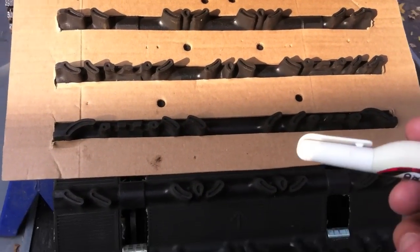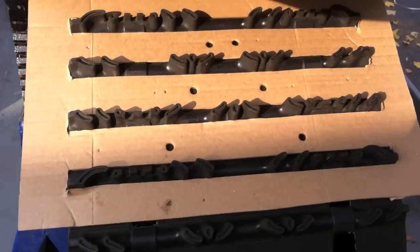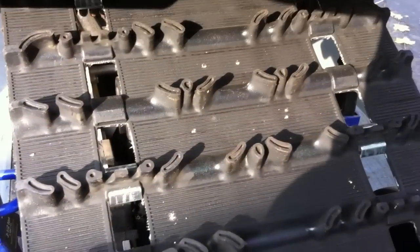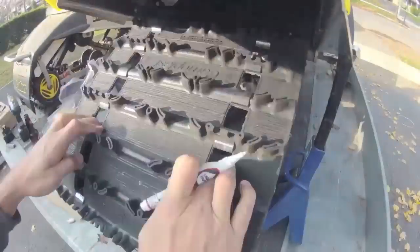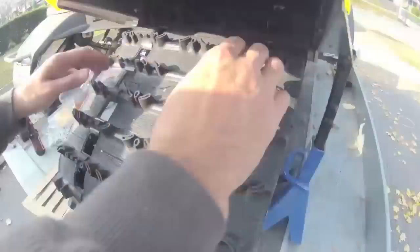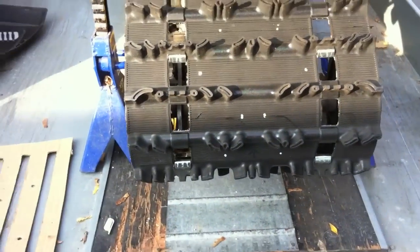I'm going to go ahead and mark all these holes. I've got a liquid paper pen here just so it can show up on the black track — that's all I can find. I'm going to spin the track, go around the whole thing, and make sure everything works out well before I do any drilling. Okay, I've marked out all the way around my track now.